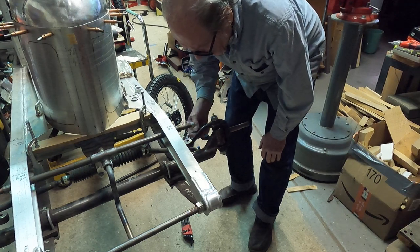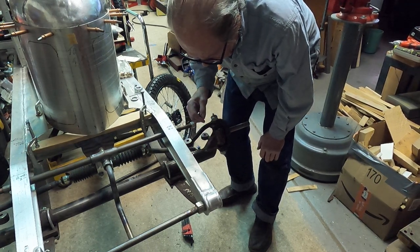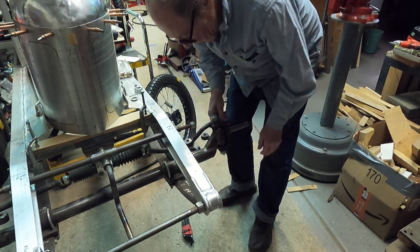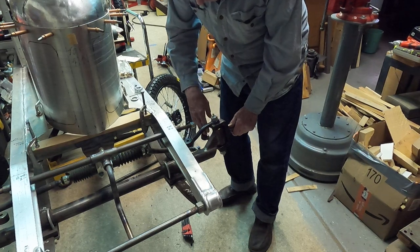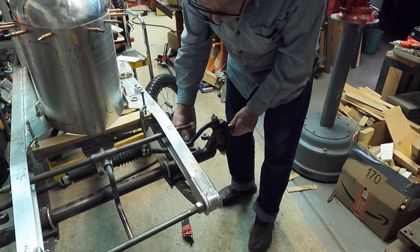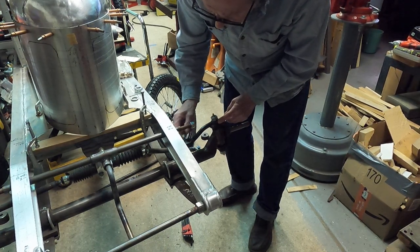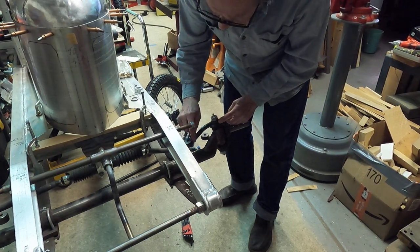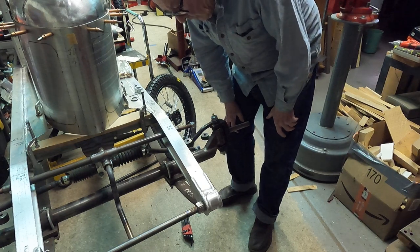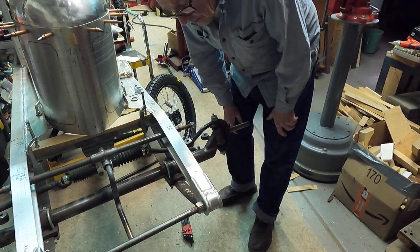The steering arms are just five-eighths cold rolled steel, bent to the shape that I need. I've got the Ackerman geometry built into it. These bosses are the same as the bosses up on top — just inch-and-a-quarter cold rolled steel welded into the steering arm. So that's about it. I hope that helps Jeff in understanding what I've done here.